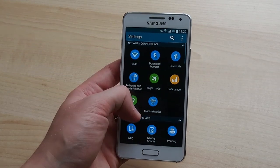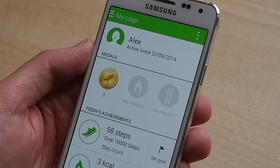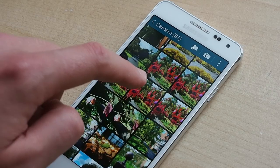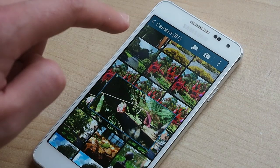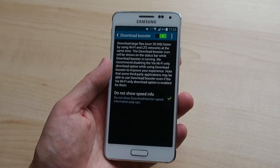Like many Samsung devices there's a lot this phone can do, and the feature set falls all over the map in terms of usefulness. S Health keeps track of your exercise, weight, and fitness data using the built-in sensors. AirView lets you hover your finger over the screen in certain apps to view previews, and DownloadBooster combines LTE and Wi-Fi for faster downloads — and that's just to name a few.